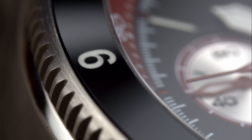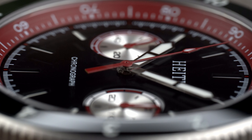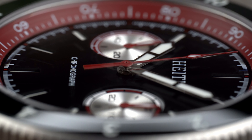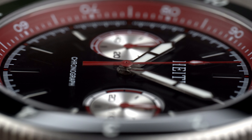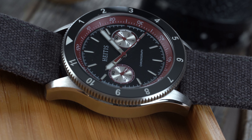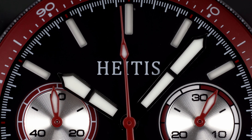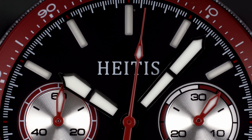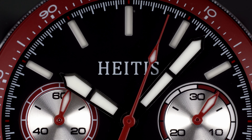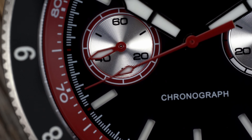Watches that use the Seagull ST19 often tend to share a lot when it comes to their overall case and dial design. The Chronograph V2 isn't heavy per se, but it has a satisfying weight. I remember when I was picking out wedding bands with my wife, I noticed how much more satisfying white gold felt compared to silver. This is the exact feeling I got when holding the HIDIS next to some other watches with the same movement, like the Gakota W02. It's a watch that feels good and delivers the kind of wrist presence many brands strive for, yet often fall short of.